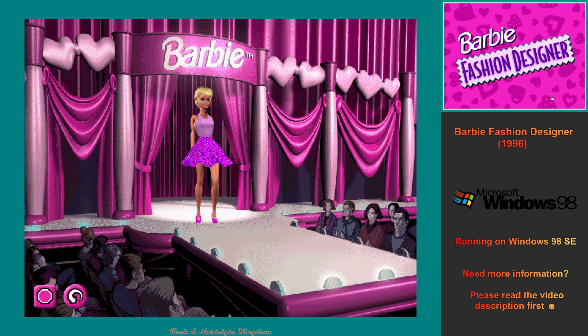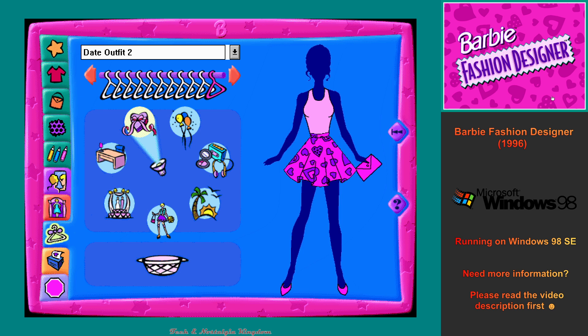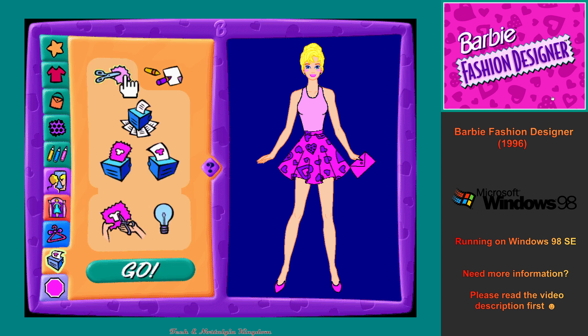We can see a preview of how our beautiful new fashion will look, and I can even model the new design in a glamorous fashion show. We'll keep all my outfits in the closet where we can look through and pick out your favorites. We can print out your fashion on the special Barbie fashion fabric, and you can make an outfit that I can really wear.